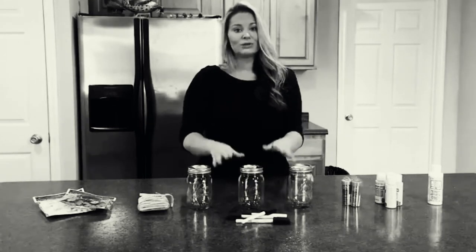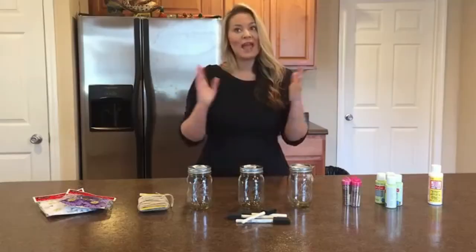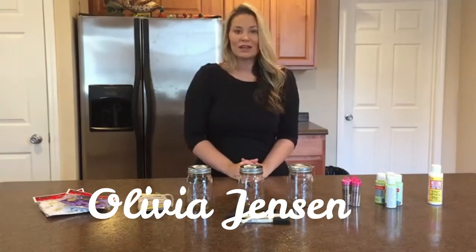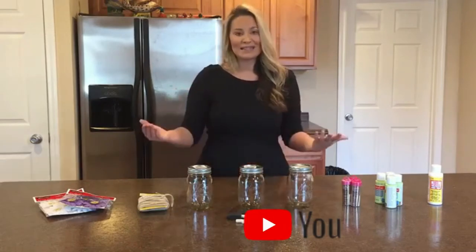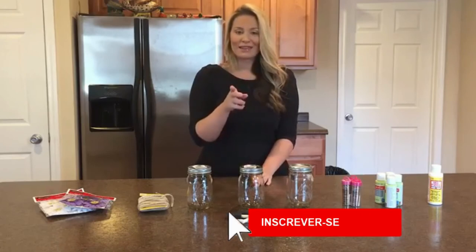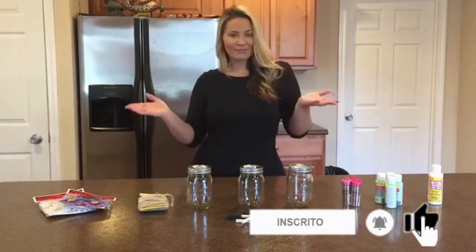I'm going to be attaching the mason jars to an old piece of pallet wood, and staining the pallet wood, and hanging it on the wall. I just think that it is such a cute detail rather than just a painting. I'm going to show you how to do that, and we will do that later, but for right now let's get started on our craft.